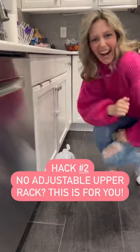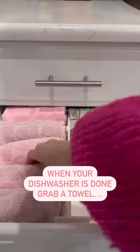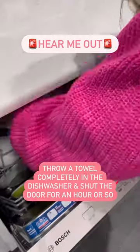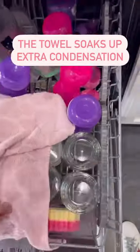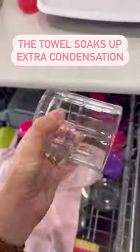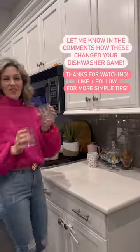Don't have an adjustable upper rack? Hack number two is for you. When your dishwasher is done washing, grab a towel — and before you lose faith in me, hear me out. Throw it completely in the dishwasher and shut the door for about an hour or so. The towel soaks up the extra condensation so it doesn't land on your dishes. This is a game changer for glass and ceramic dishes and helps a bit with those impossible to dry plastic dishes.